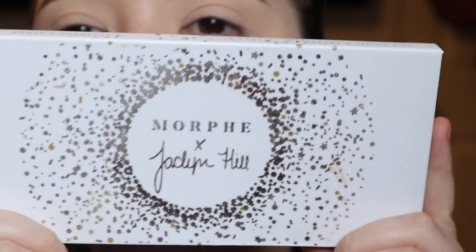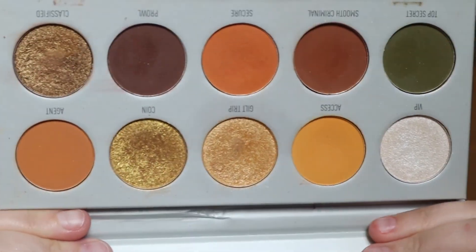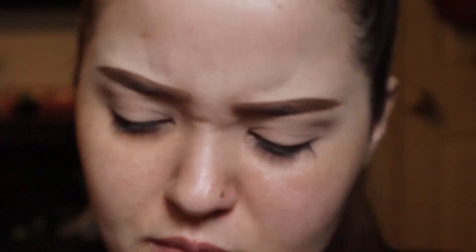With all of that being said, let's go ahead and get started with the eyeshadow. We're a little up close and personal, but I'm going to be using the Morphe and Jaclyn Hill eyeshadow palette. I'm using natural lighting, so the coloring may come off a little different than what it actually looks like. This yellow in the palette looks much darker on camera, but in person it's actually a pretty light color.